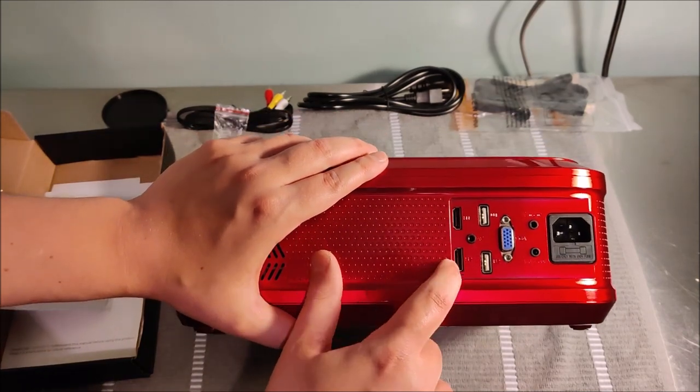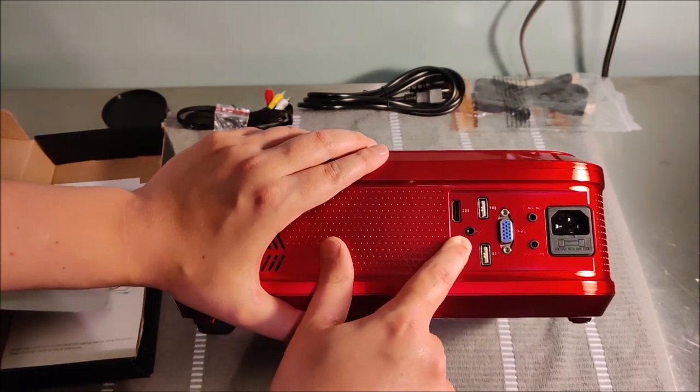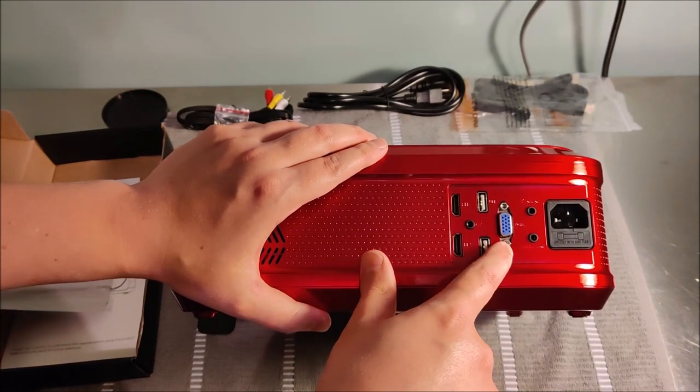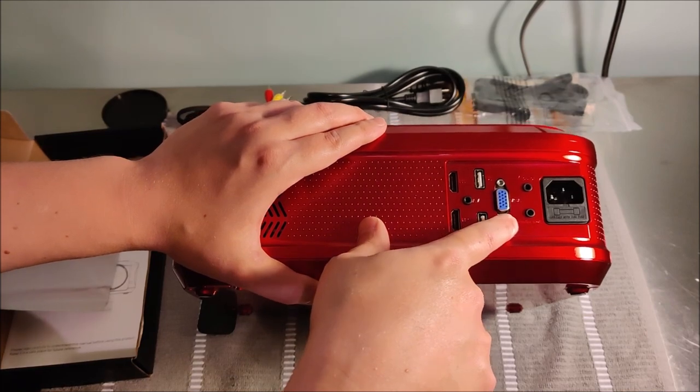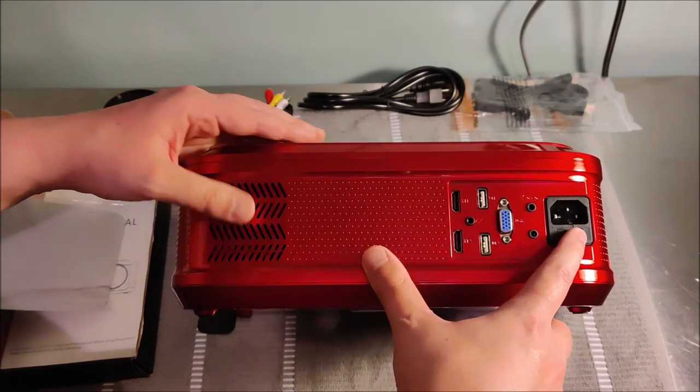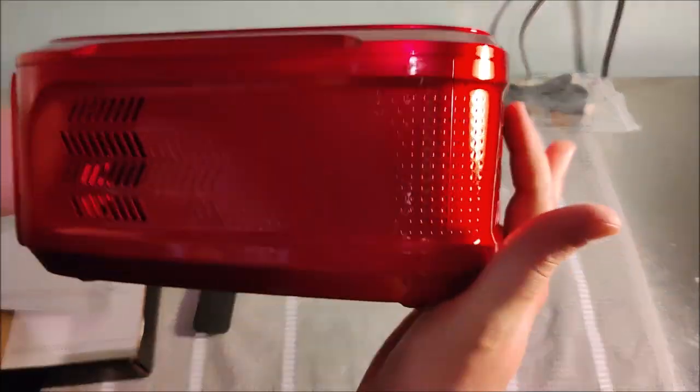There are two HDMI ports, audio input and output, a couple of USB ports, VGA, and of course your power connector area.